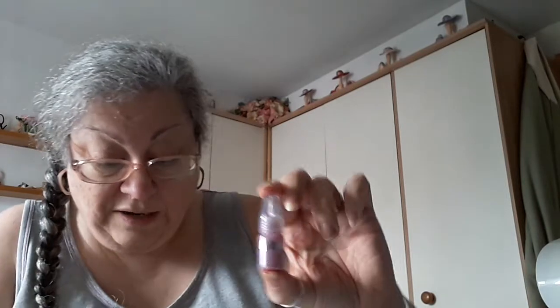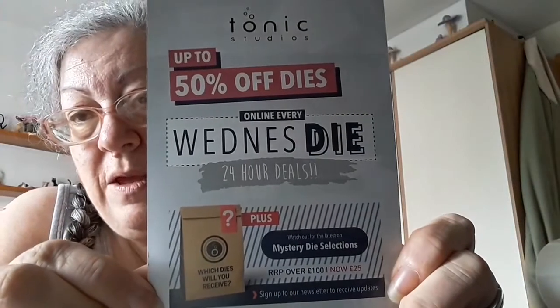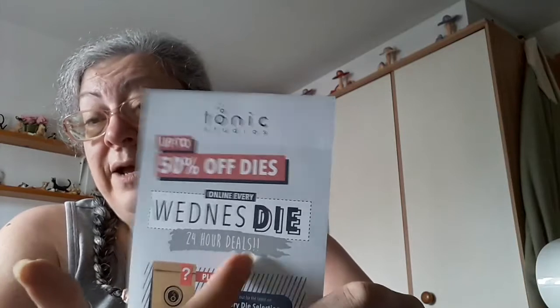I've got to put these in my inventory. Then we've got glitter drops in pink champagne and glassia paste in green envy. There is also a Tonic advert for dies — this is very good, their Wednesday die thing. Every Wednesday the dies go on special offer.